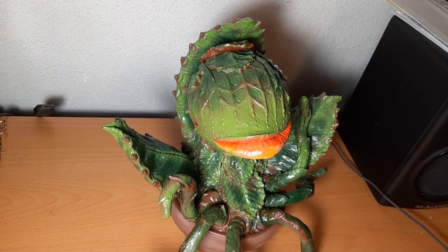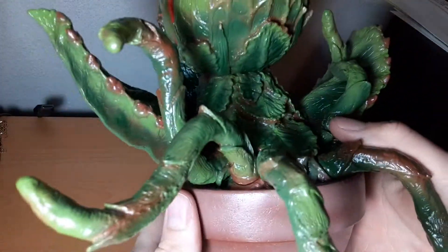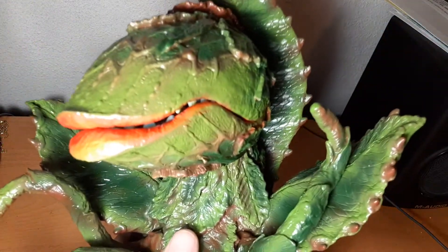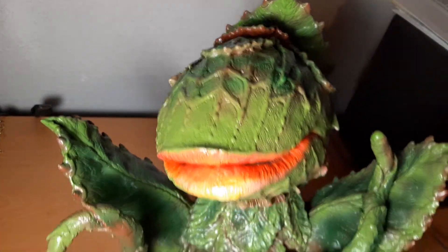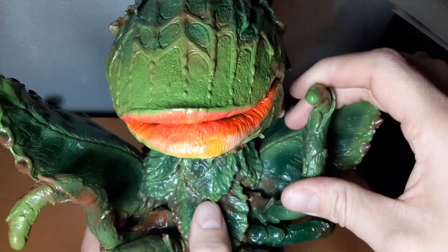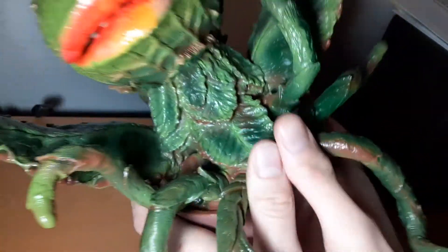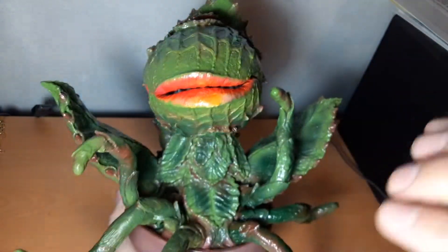As far as detail goes, the detail on this figure is superb. There aren't any other figures of Audrey 2 that I'm aware of, so for this to look the way it does — the sculpt is just beautiful, it's fantastic. It's a stylized piece, so they're not aiming for exact movie detail like X Plus and a couple of other garage kit companies aim for, but for it being a sofubi stylized figure, I'd say it's pretty realistic.